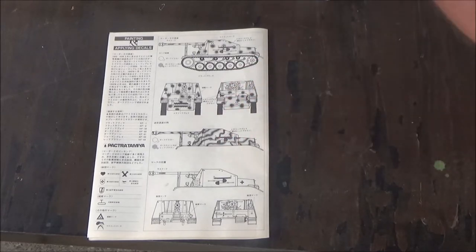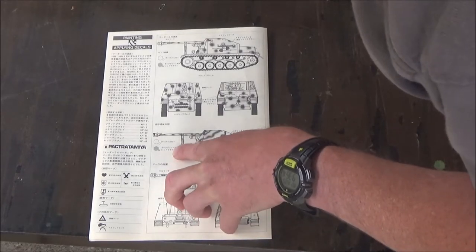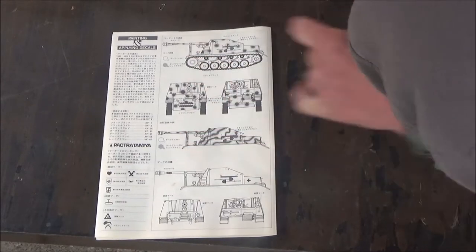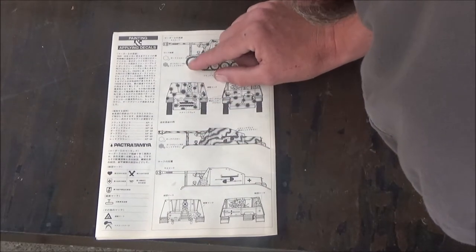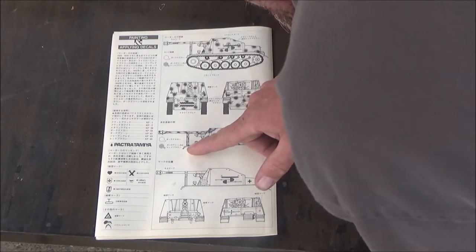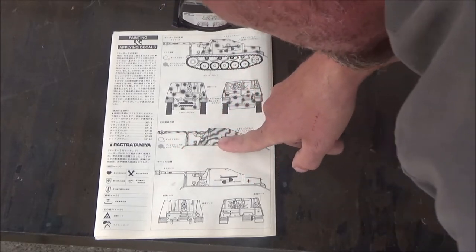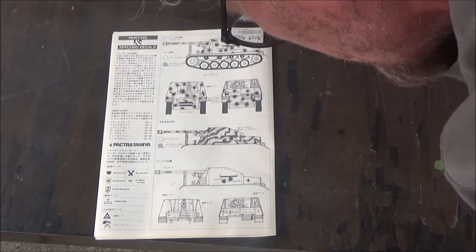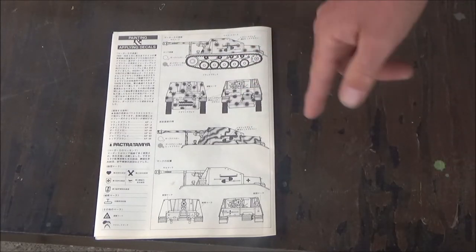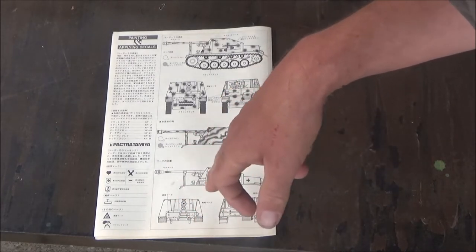And this would be the same but with stripes, if the colors were matching. But these two are the same color, and these aren't — at least the writing is not the same. The symbols are different here, so this may be the red scheme. I don't have the other instruction sheet, but the English instruction sheet may also be on Scalemates. This solid color is probably Africa Dunkelgelb.